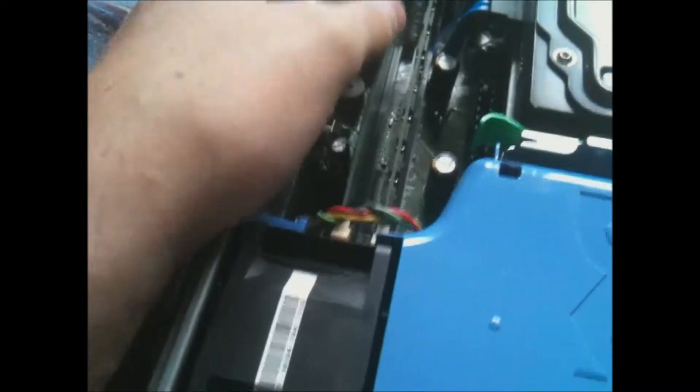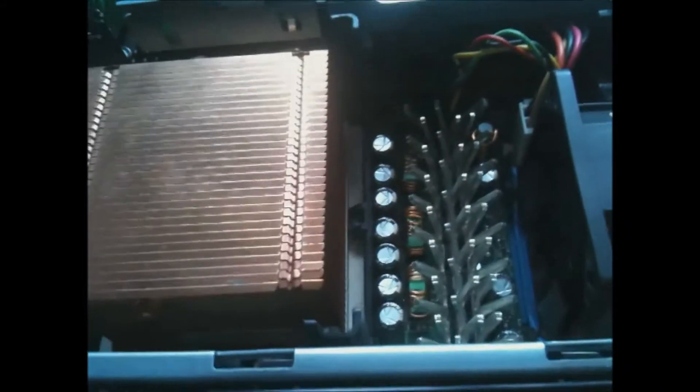I'll open it up for you so we can see inside. Alright, now we're inside. There is a gigabyte of DDR RAM — actually it might be DDR2, I don't quite know. This is where the heatsink is for the Intel Pentium 4. There are two fans: that's the outlet and that's the inlet. Let's put that back on.